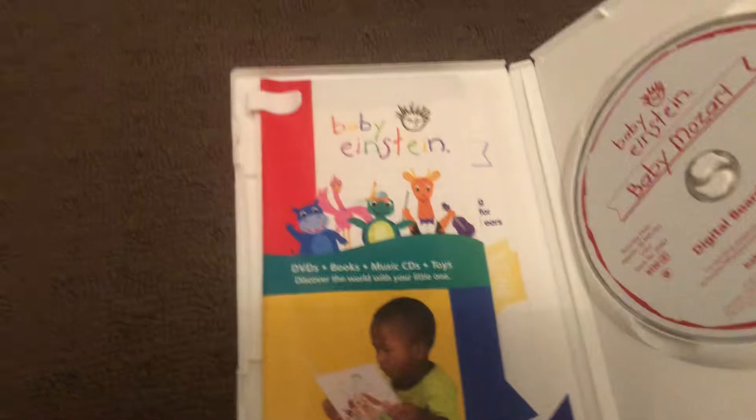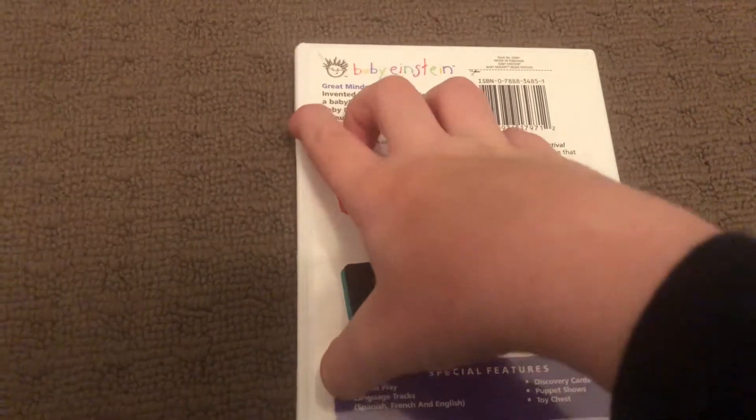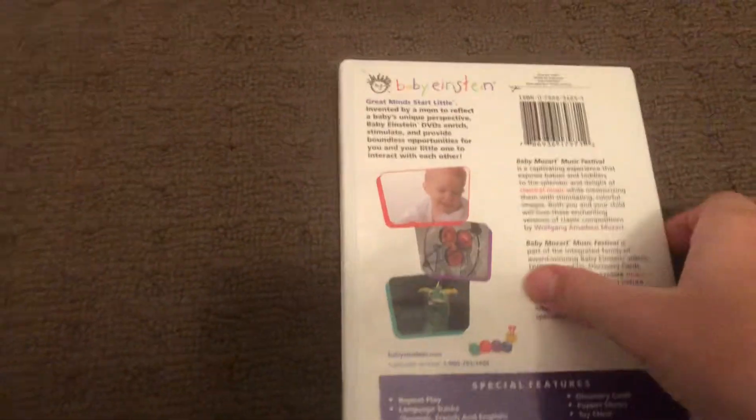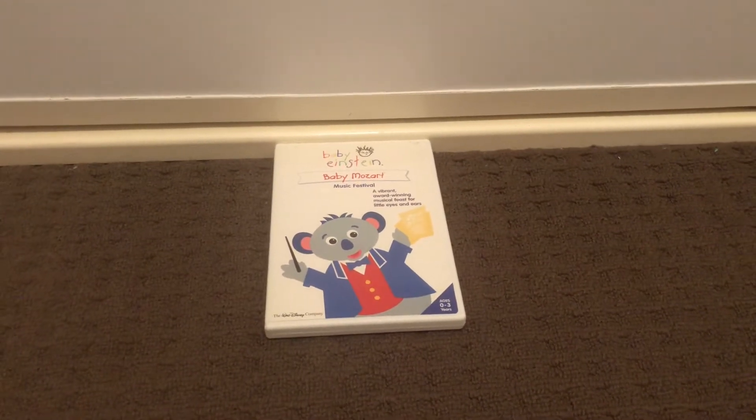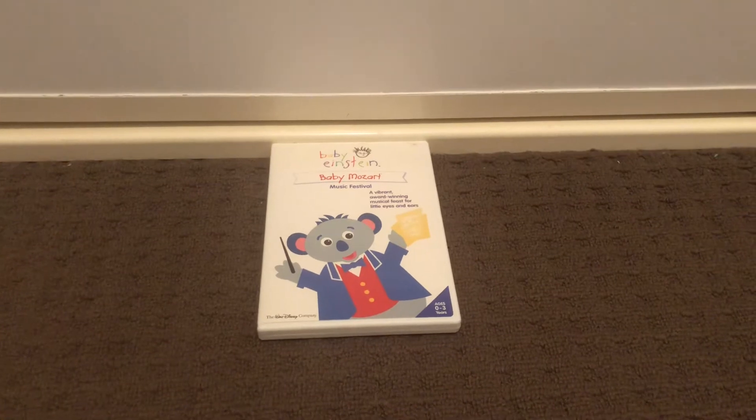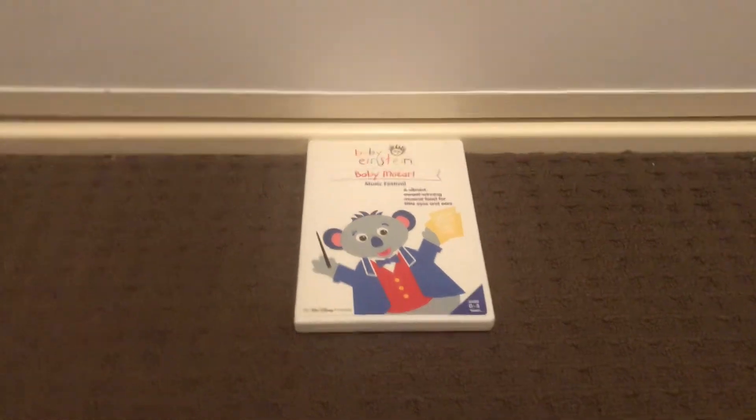Put it back in. And here's the back cover.